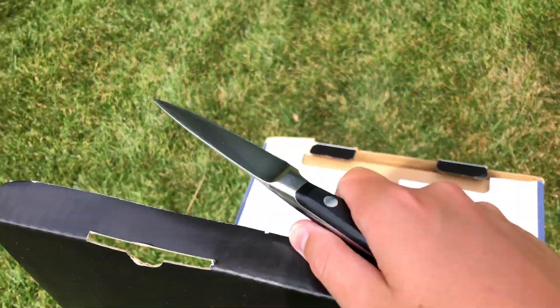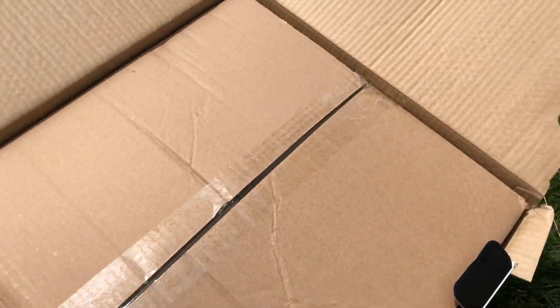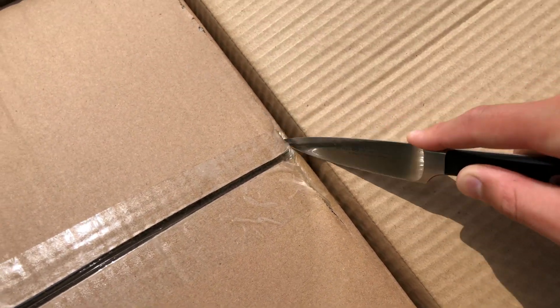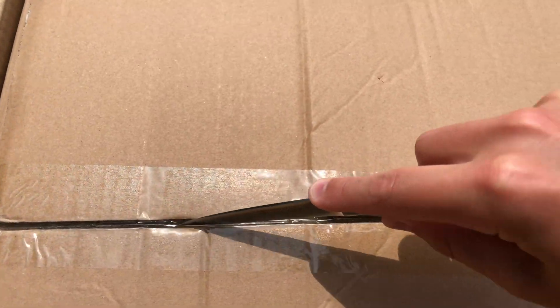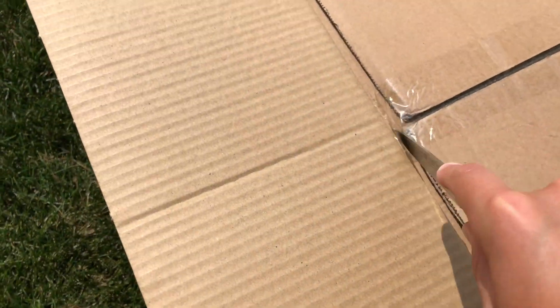I brought a kitchen knife out because I don't really own a pocket knife. Hopefully that cut. I'm so scared of cutting the inflatable. Oh crap.